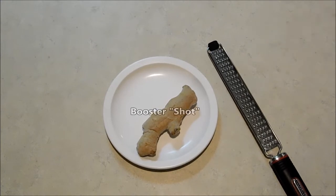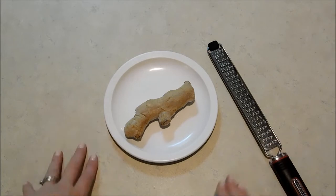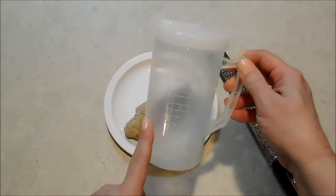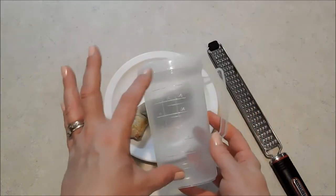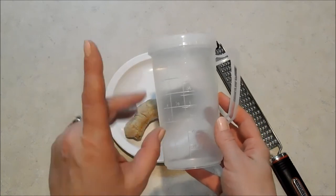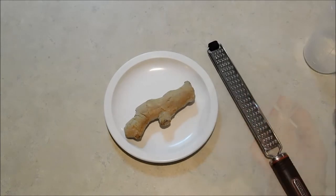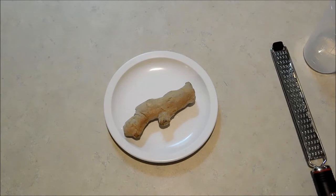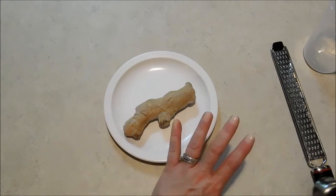I'm calling it my Booster Shot. First, I've got some ginger here — ginger is wonderful and helpful for a lot of issues, not to mention overall good for your health. I'm making a mini pitcher full, which I got at Walmart, making about two cups total. Drinking that in one-ounce shots twice a day or a two-ounce shot once a day, we'll get a full week out of this recipe. I'm using about three inches of ginger root — this one is frozen; I keep my ginger in the freezer because it lasts longer and doesn't get a bitter flavor.